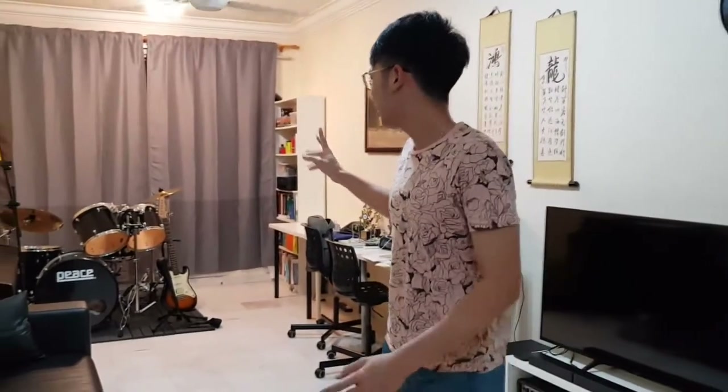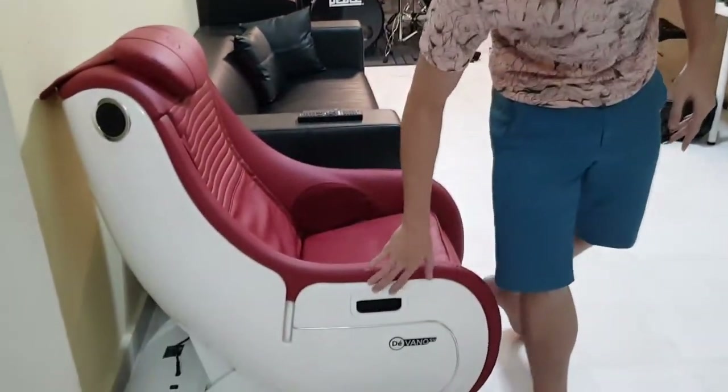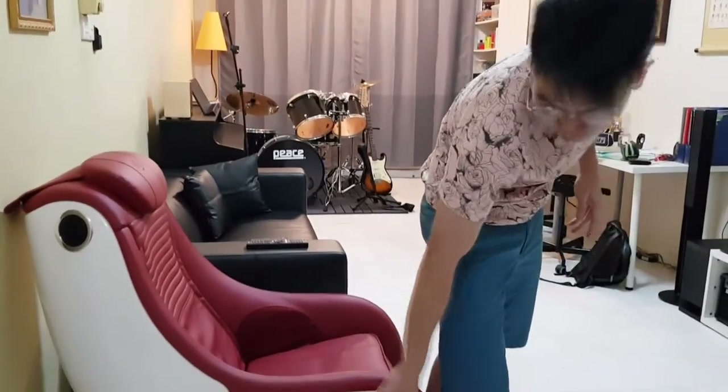Hi, didn't see you there. My name is Nicholas and welcome to this mini update of my living room. Currently, as you can see, things are still a little bit messy, but I'm working on that. This right here is the all-new Gintel Devano SV — it's more like a sofa massage chair, so it's a pretty cool sofa.